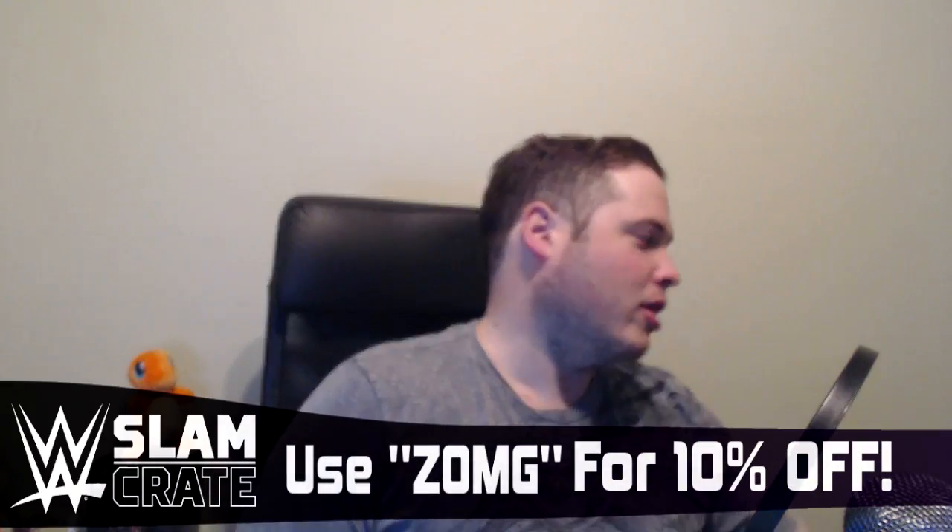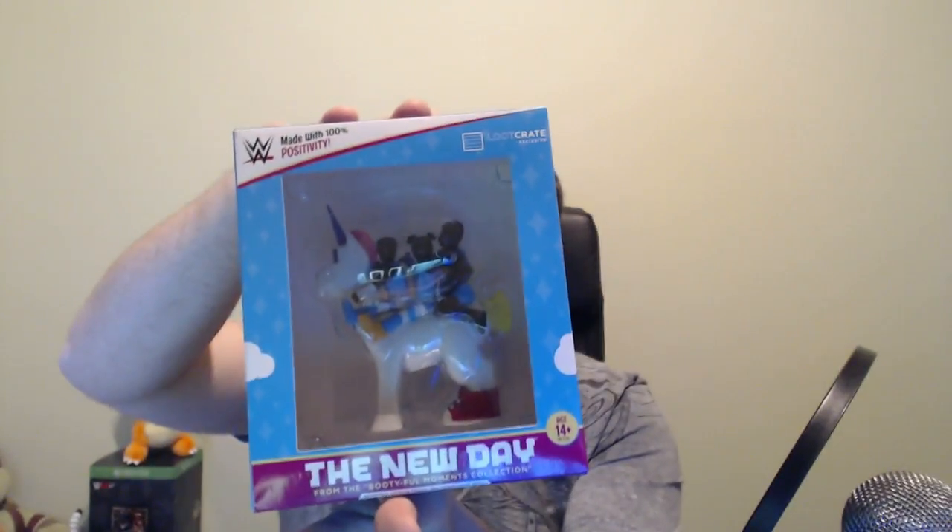Let's go into a bit more. This looks awesome - this is a New Day figurine, which is a loot crate exclusive. It literally is all three members of New Day on a unicorn with glasses on. I don't have to take this out of the box and I might actually keep it in the box, because it's definitely going to find itself a place on the shelf I'm making soon.